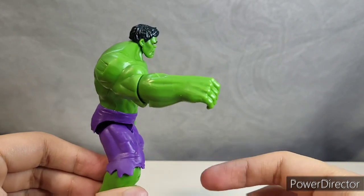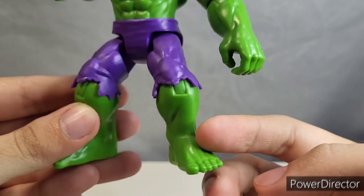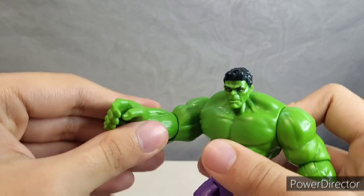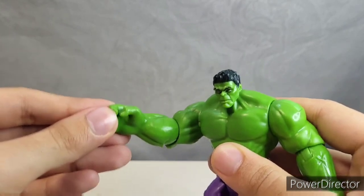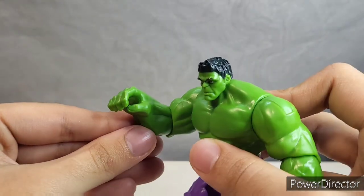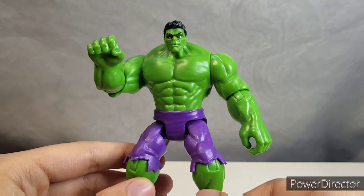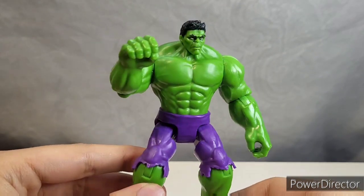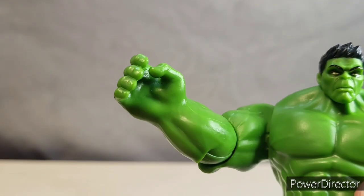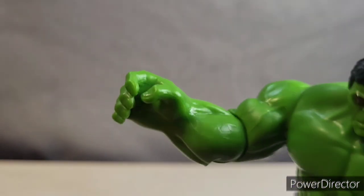I'm not sure how I feel about the way that they sculpted his hands and his feet — they're pointed away from the joint so they're a little offset. Which means when you go to bend his elbow, you think you're supposed to be able to bend it up and down, but it actually bends more this way. Maybe they just sculpted it that way for his accessories, or maybe there's a reason I'm not quite understanding. But I do appreciate the open gripping hands that they gave him — it would have been cool to see some fists, but I like the option of being able to hold things.